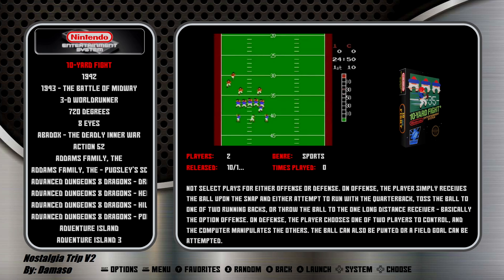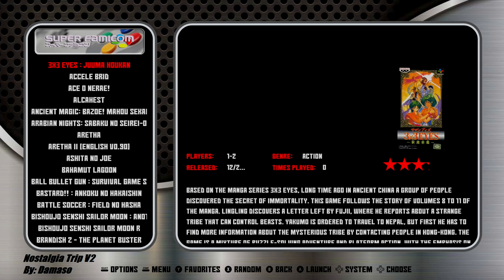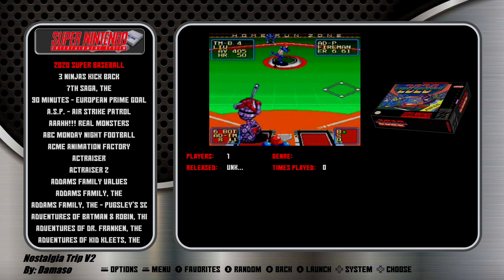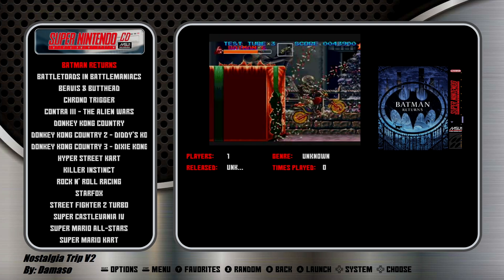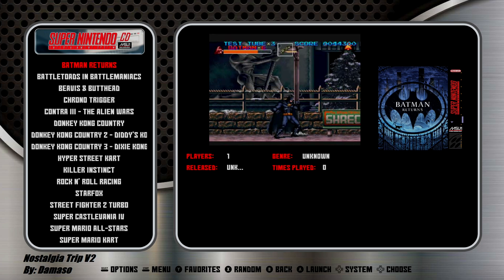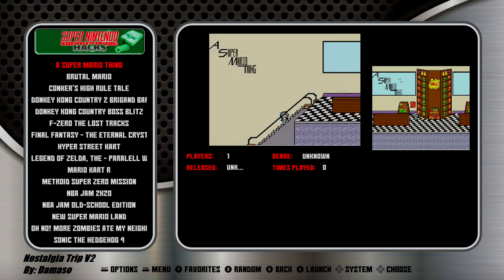Nintendo Entertainment System. This is our Nintendo Hacks system. Super Famicom. Super Nintendo. Super Nintendo MSU1, also known as Super Nintendo CD — what this does is it replaces the music with CD quality music. Super Nintendo Hacks.